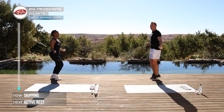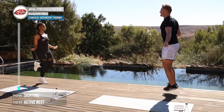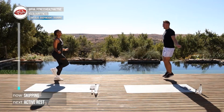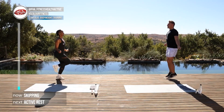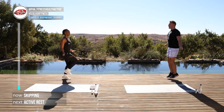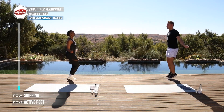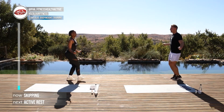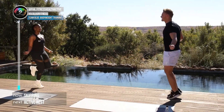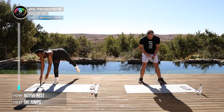Just normal skipping — if you want to get fancy you can follow Lu and she'll show you some fancy moves. Skipping is a great exercise: it gets your calves going and your cardiovascular system going. It's a really superb exercise for fitness. Another ten, nine, eight, seven, six, five, four, three, two, and one. Good stuff.